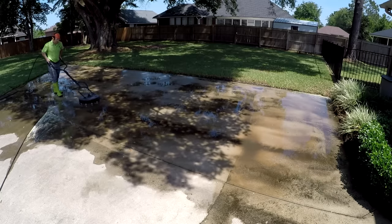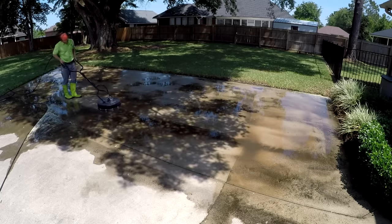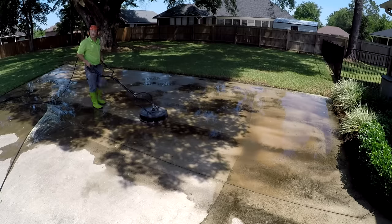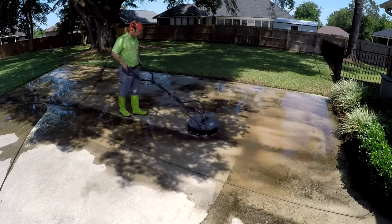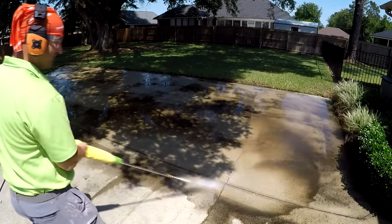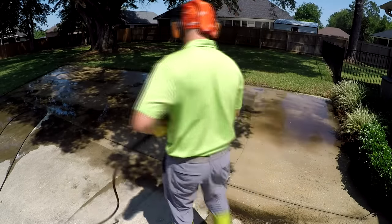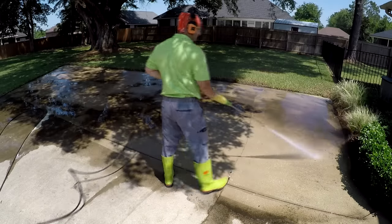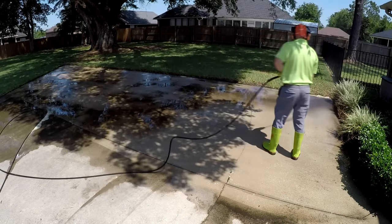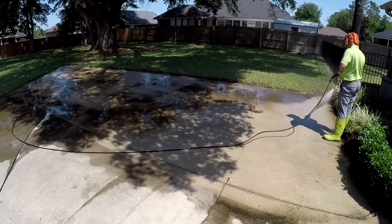There is a marked difference in the finished product of times I use chlorinating liquid versus times I don't. When I use it, I can tell — that is a good-looking product. Just using the pressure washer alone still looks good, but it's a lot more work and beats you up. So if you want to use a surface cleaner, especially if you're just getting started and don't have really heavy duty equipment, you definitely want to look at chlorinating liquid — but you've got to be safe with it.